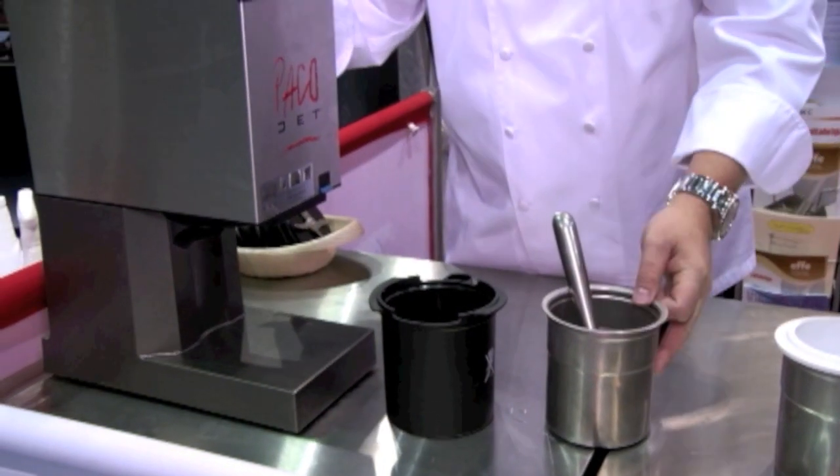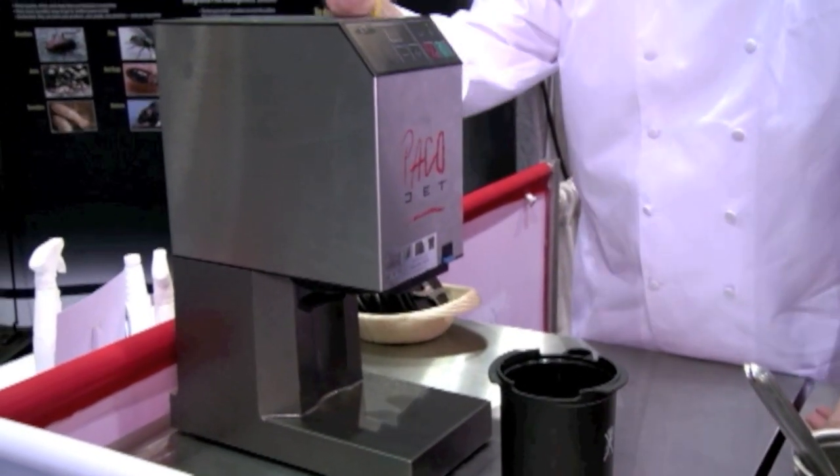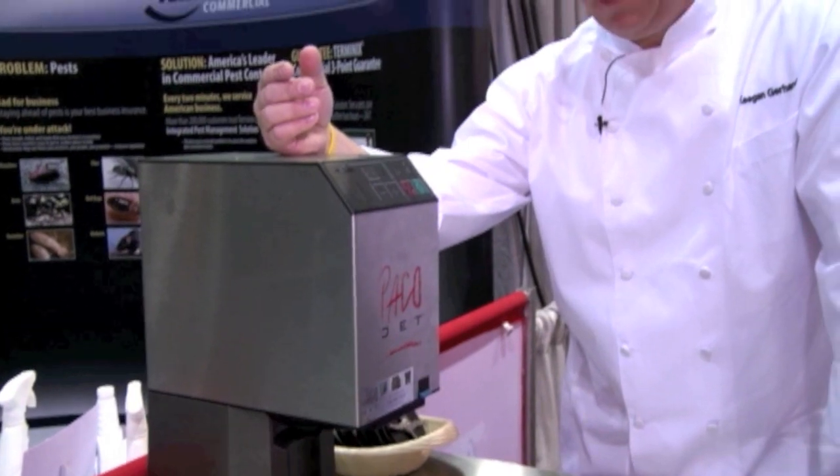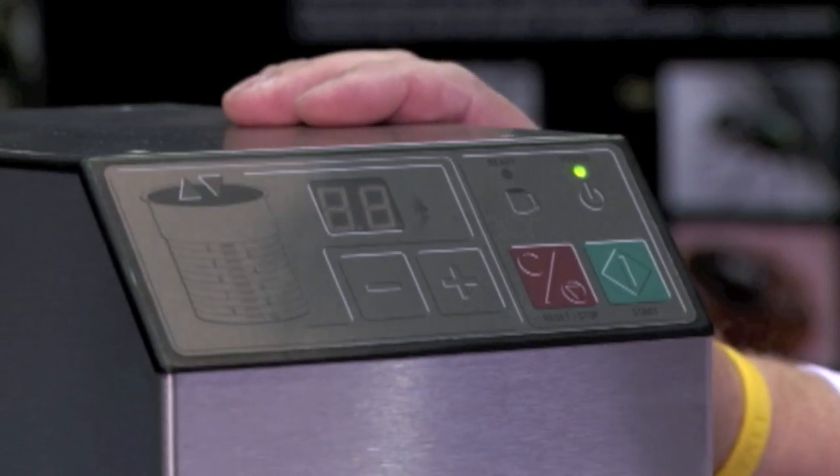What you need to know is this doesn't make your ice cream, sorbet, or gelato base. What it does is it turns the ice cream — spins the ice cream, if you will. We call it, PacoJet calls it, Paco-tizing the product. It's a really simple operation, something I love about it.